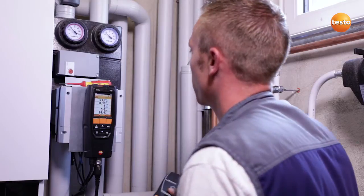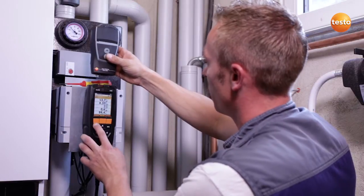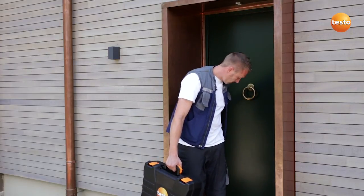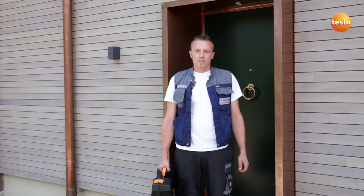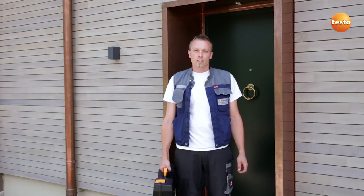In order to document the measurement values, I print them out using the wireless infrared printer. I have just explained to my customer that his system is working perfectly. Thanks to the Testo 320, I was able to test this quickly and efficiently. Its easily legible colored display and simple operation make the measuring instrument especially practical.